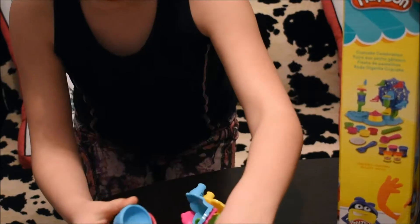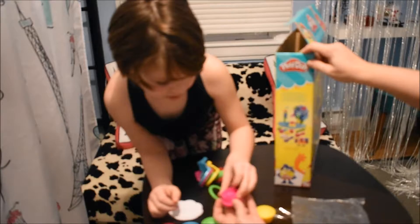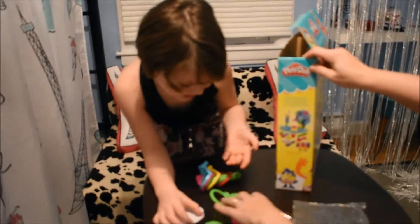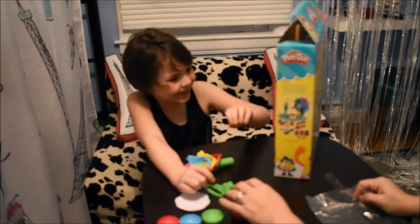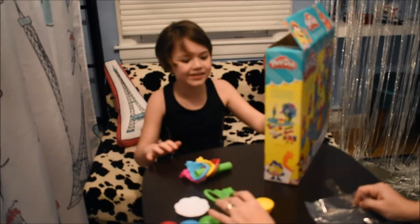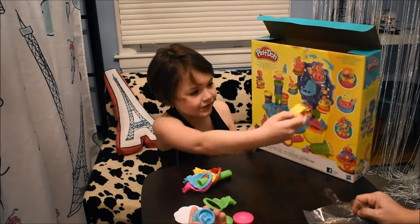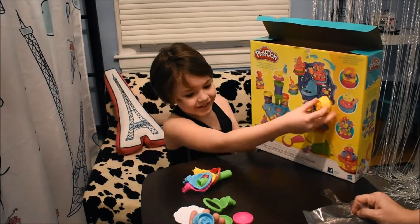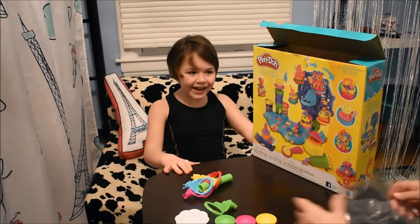What's underneath those? That looks like a little bit of a mold. They all have different molds underneath. These stars on that cupcake are from there. Look at that — that is a butterfly, and then that one is a heart. Nice!